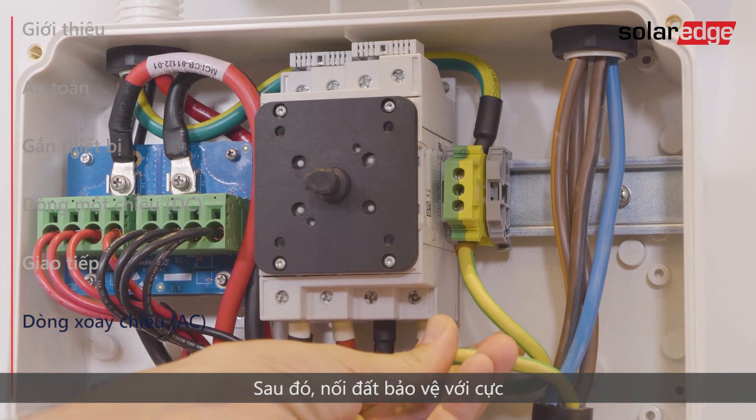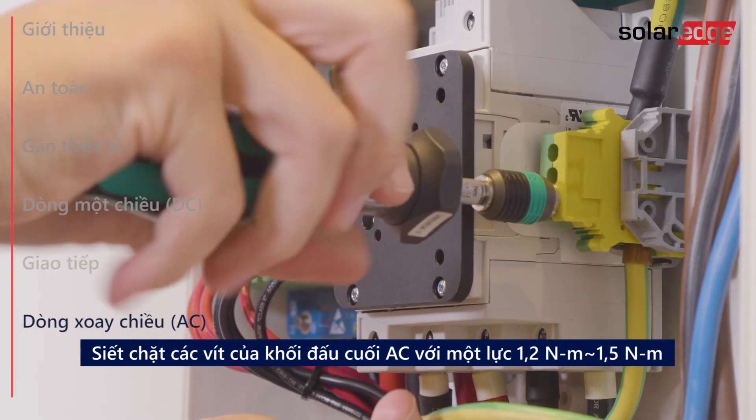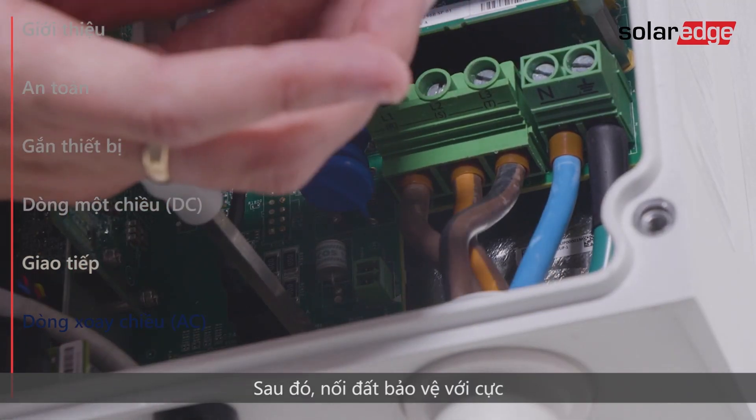Then connect protective ground to the PE terminal. Connect the AC wires to the neutral, line 1, line 2 and line 3 terminals.